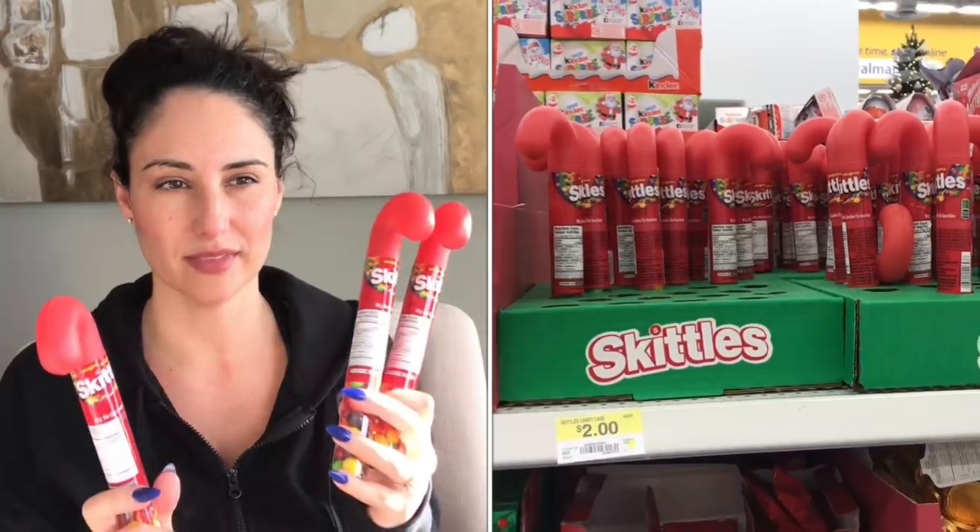I did buy three of those — I have intentions for three people. I also caught these Skittles packages, 48 grams, at the Dollar Tree. Super excited because these go for two dollars each at Walmart and they're at Dollarama for a dollar 15.